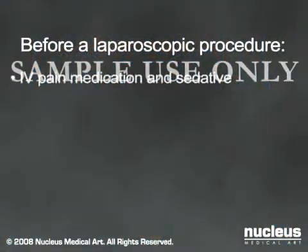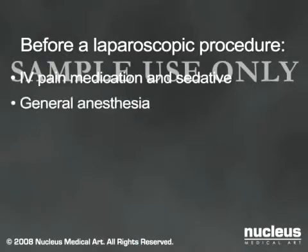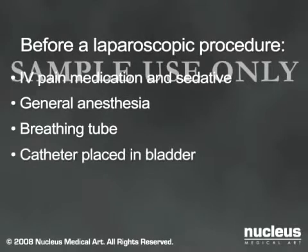Before your surgery, an intravenous line will be started. Appendectomies are done under general anesthesia, which will put you to sleep for the duration of the operation. A breathing tube will be temporarily inserted through your mouth and into your throat to help you breathe during the operation. A catheter may also be placed in your bladder to drain your urine.